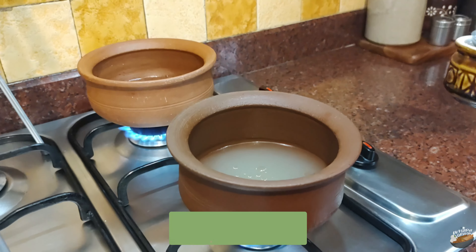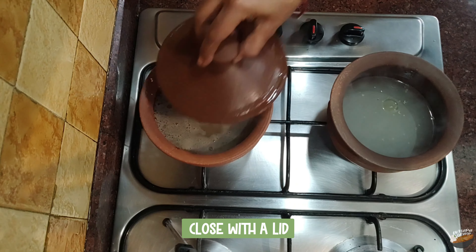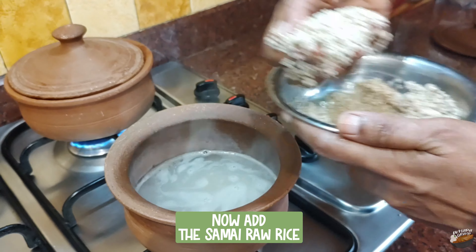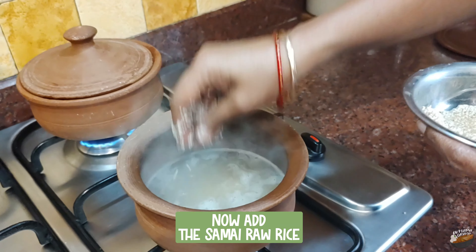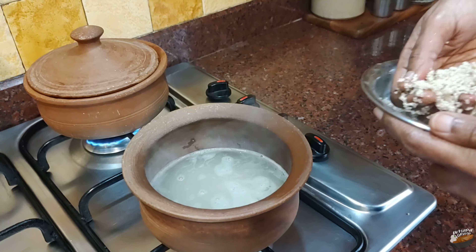Add half a teaspoon of any cold-pressed oil so that the grains remain separate. Let the water boil. Add the samai parboiled rice, reduce the flame, and close with the lid. Now add the little millet raw rice and close with the lid, then reduce the flame.